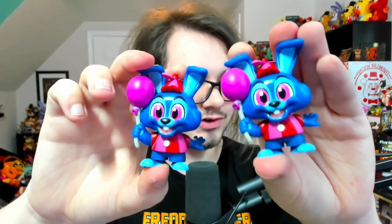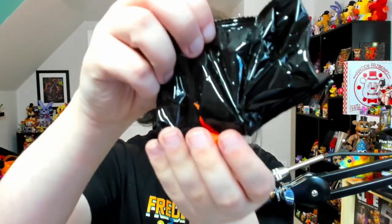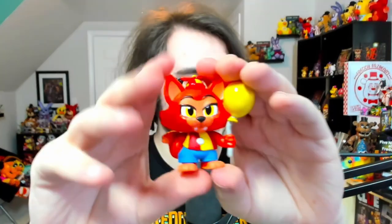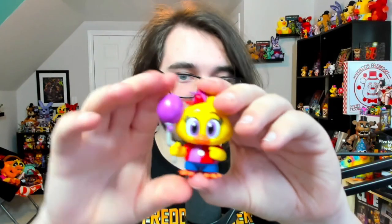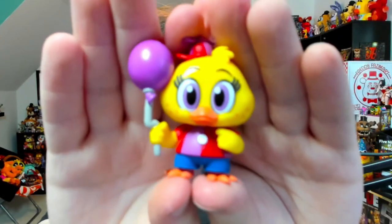Now for one-out-of-sixes, all we're missing is Balloon Freddy and Balloon Chica. Opening bag number three — it's hard to tell with all the air in these bags, but I think I feel another balloon. Hoping it's Chica... and it's Balloon Bonnie again. Not surprised since all balloon characters are one out of six — this is our first duplicate. Moving to box number four — I'm not even going to bother guessing. It's Balloon Foxy — another one out of six, another duplicate. Very unfortunate.